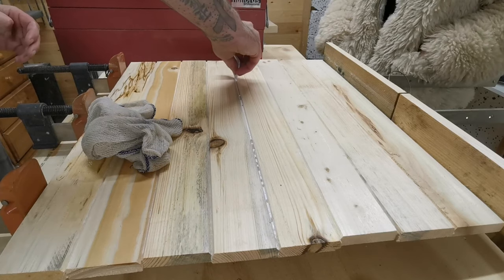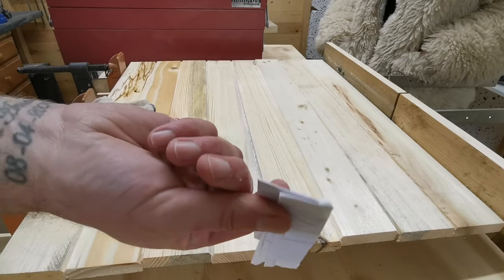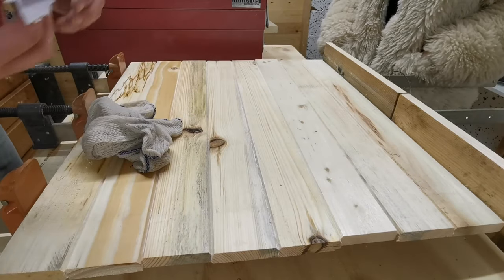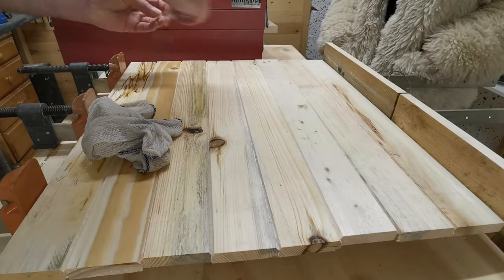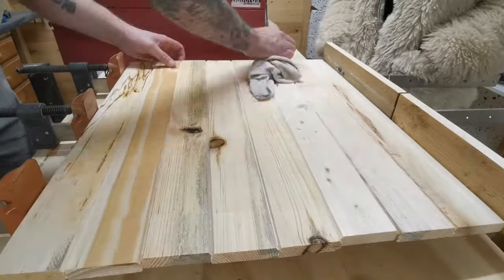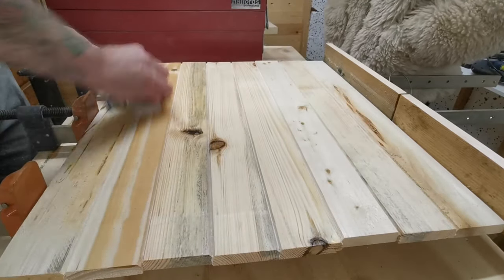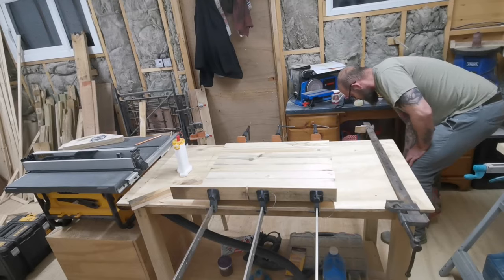I use a small piece of card folded over just to scoop into the groove we made with the 30-degree angled cut, just to scoop the glue out — which is a lot easier than trying to force a rag in there. We then use the rag to make sure we get all the glue squeeze-out off, so when we stain later we don't have any patchiness.